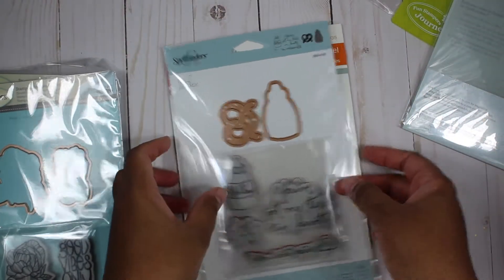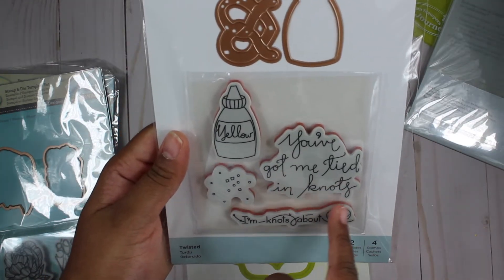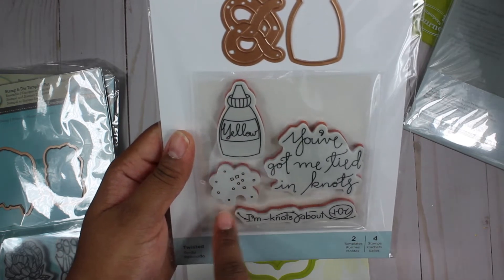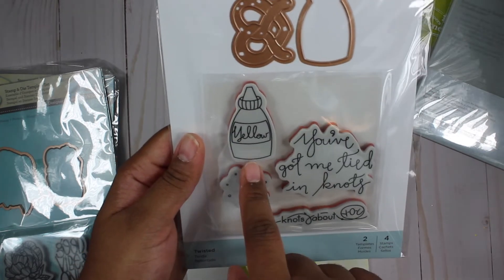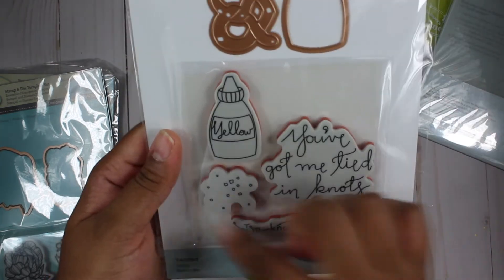And then we have this Debbie Adams twisted set. It says you've got me tied in knots and I'm knots about you. I'm assuming this is supposed to be the pretzel, or like the salt for the pretzel, and then this is the mustard bottle. It looks kind of weird, but I guess when you cut it out it all makes sense.